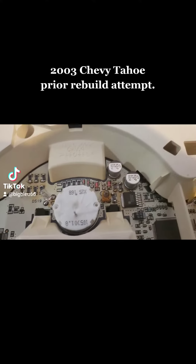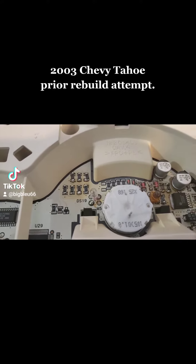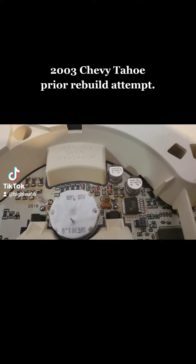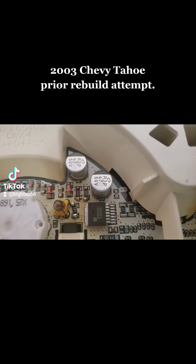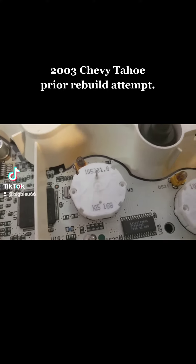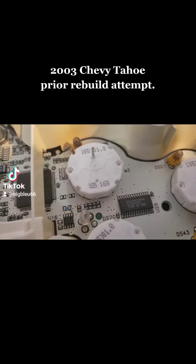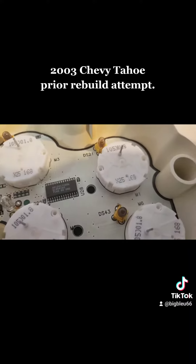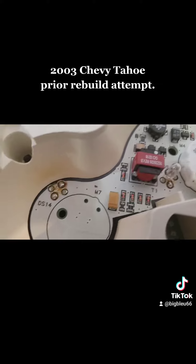A 2003 Chevy cluster came in for repairs. A prior rebuild was done on this one and it definitely does not look like a professional got a hold of it. This might be the reason why this cluster doesn't come on or comes on intermittently — it's a very bad job. On top of that, they did not replace the stepper motors to X27 stepper motors; they just left the stock stepper motors, which are probably very worn out. Obviously some of the bulbs are burnt dead, but we're gonna get it situated.